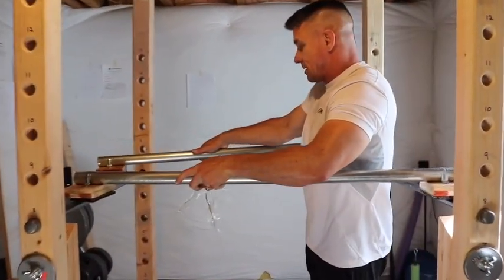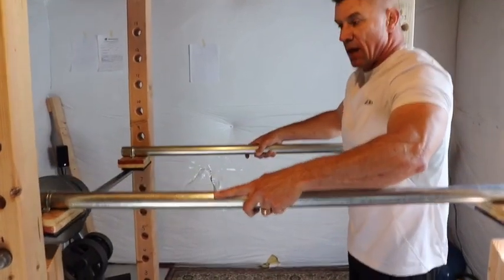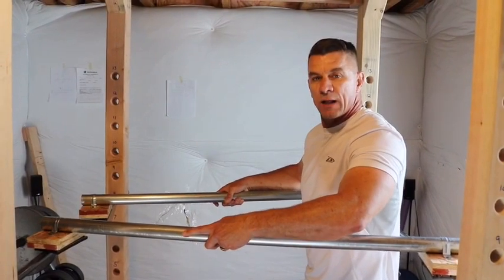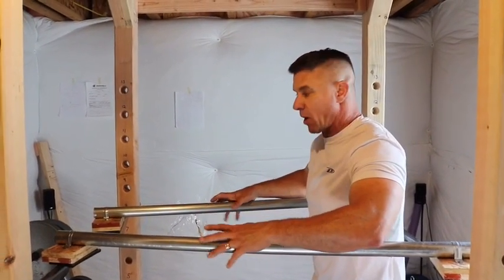What I like about these is that I can move these any width I want. I can even angle them too and I love doing dips on angled bars.